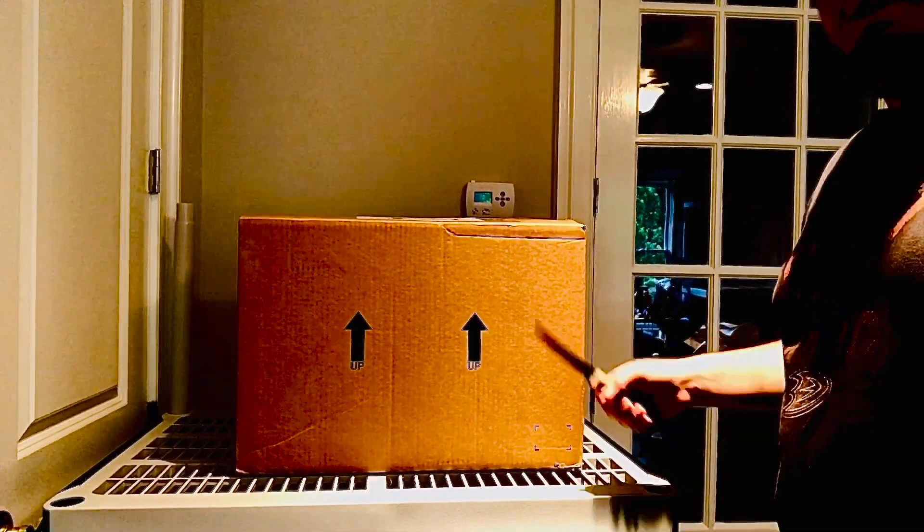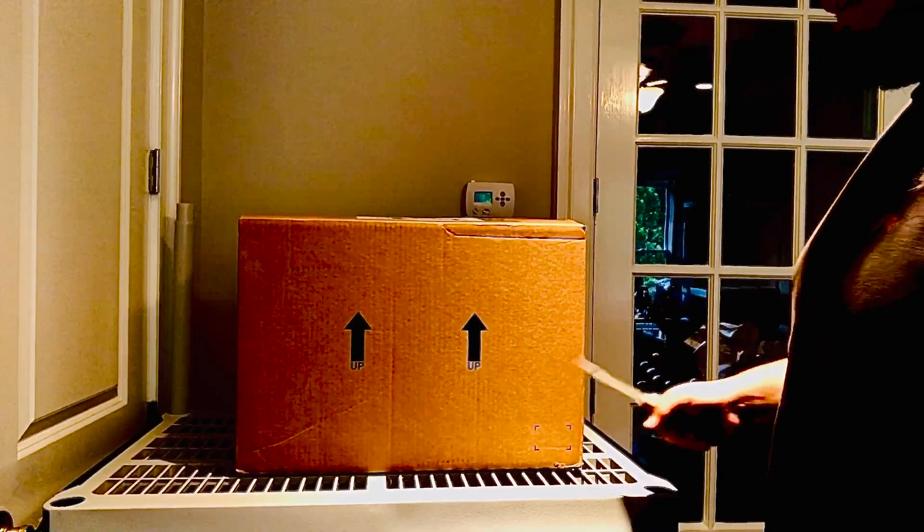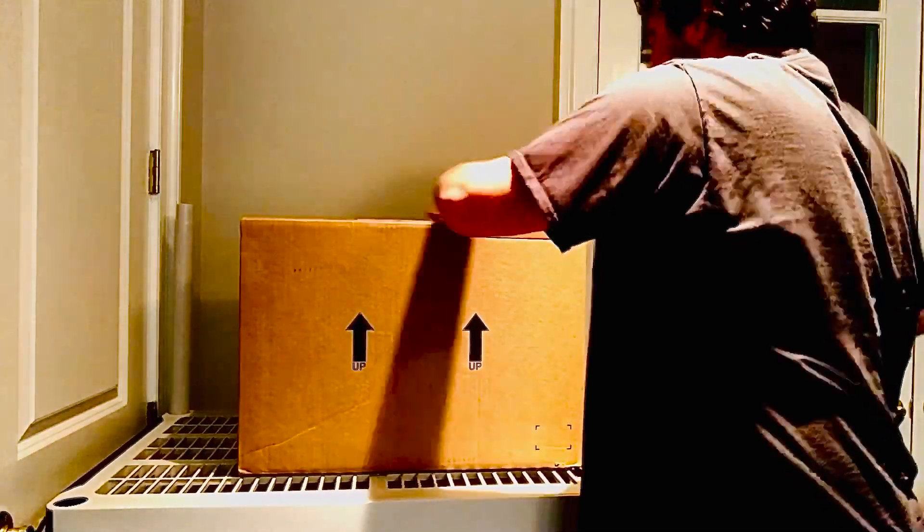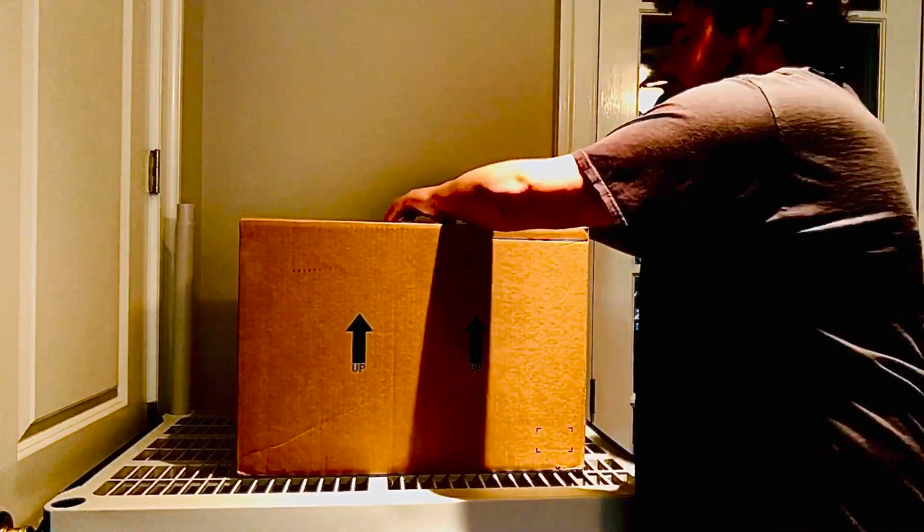What's up guys, it's the Jimmy Lover here and we got an unboxing. I've been waiting on this lot for a while, so yeah we'll go ahead and open it. I've been waiting on this all day.